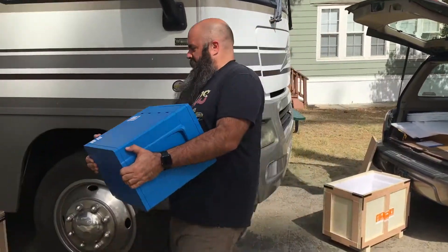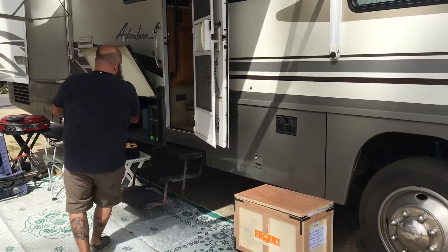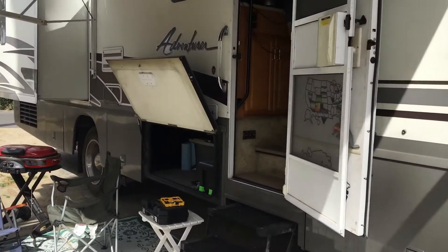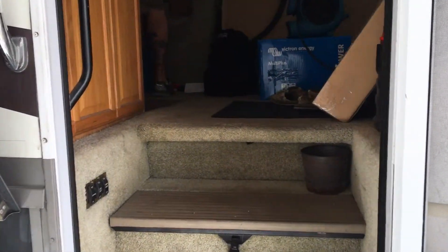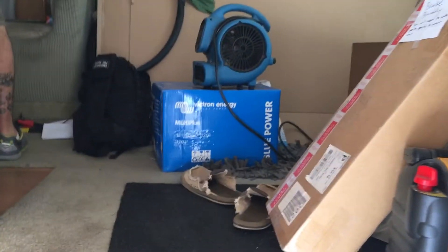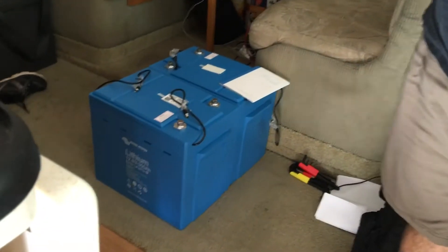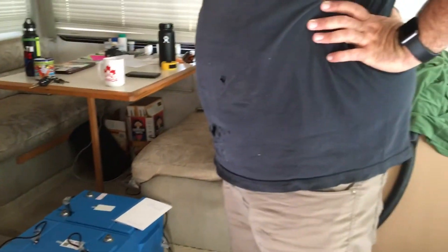Today is core day for Kevin. Let's see what's going on in here — there's stuff everywhere. This is what happens when you're prepping for solar. And then the batteries are over here. Awesome, cool. That was heavy.